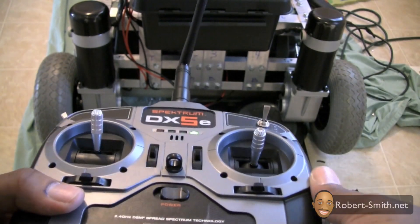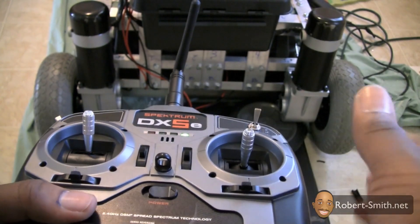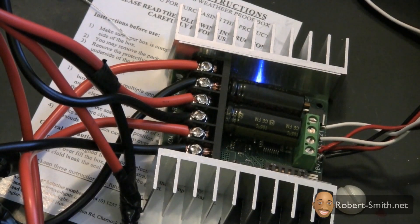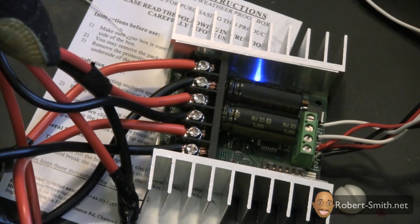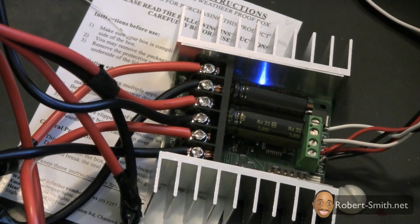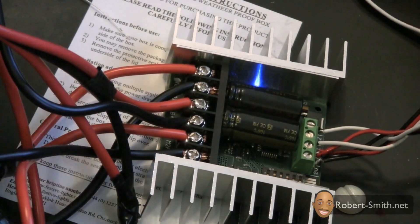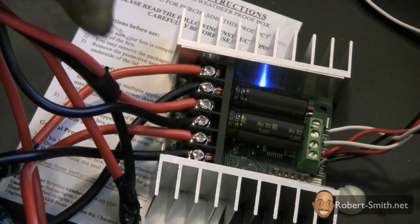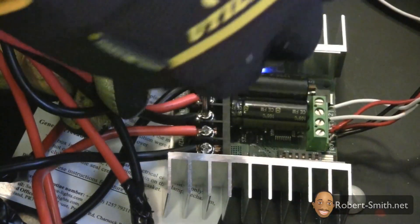I did this purposely because I know some people may run into this issue. What we're going to do is interchange the connections of one of our motor connections and everything should work just fine. Since we don't have a switch to disconnect the battery, we need to unhook at least one of those battery leads before we interchange a motor lead. In the future we'll probably be installing a switch so we can easily turn off our battery power supply.